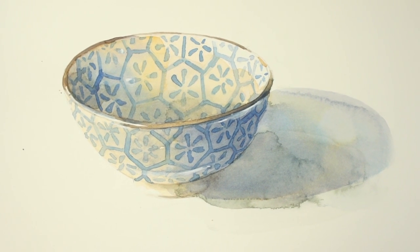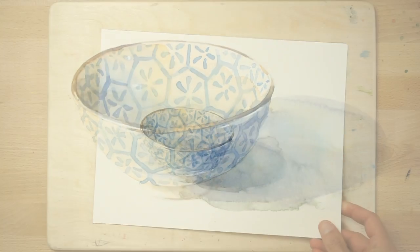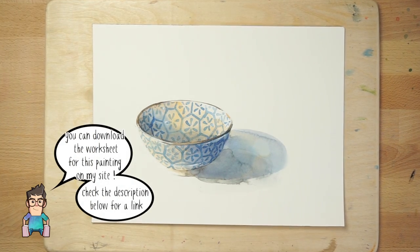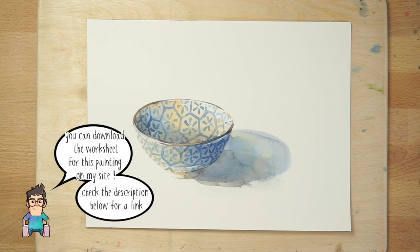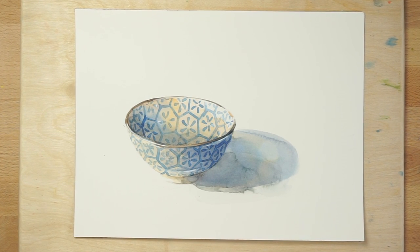For example, you don't need to add a complex background, and the objects themselves can be as basic or elaborate as you like. If you'd like to try this painting for yourself, you'll find a worksheet with the traceable outline on my website — just follow the link below this video.